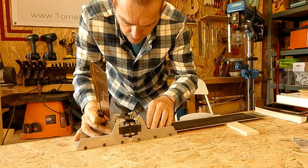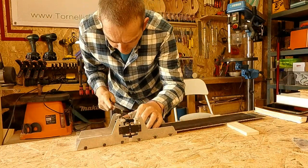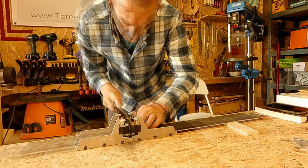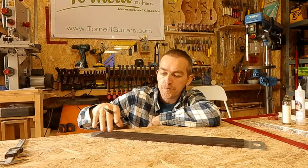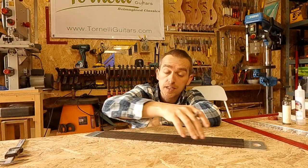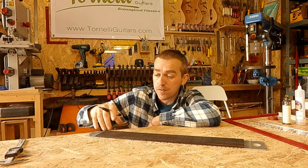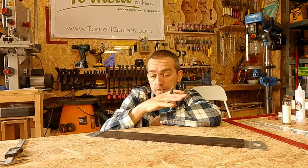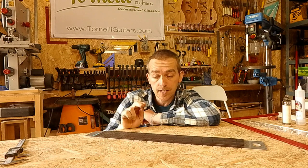While the carbon rods are curing in the neck, I can go ahead and get the fretboard slotted. That's all slotted — I'm happy with that. I may as well cut it to rough shape and get the ends taken off so it'll all be ready for gluing onto the neck.